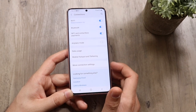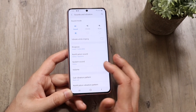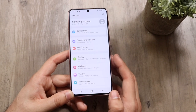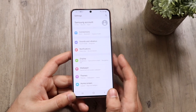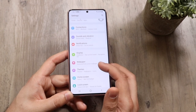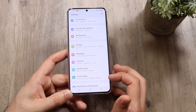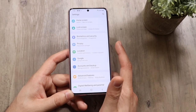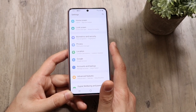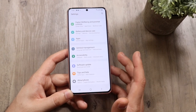Under Sounds and Vibration you get more capability for your system sounds. There's also a Notifications panel where you can modify the notifications on your device. Under Display you can change display parameters. You can change wallpaper, themes, home screen, and lock screen. Biometrics and Security covers passwords, screen locks, face unlock, and fingerprints. There's also Location, Privacy, Google Accounts and Backup, Advanced Features, and Digital Wellbeing.